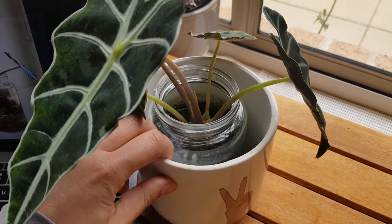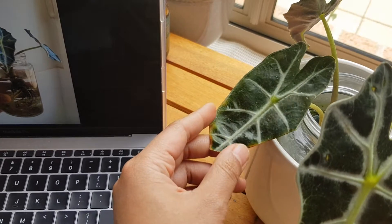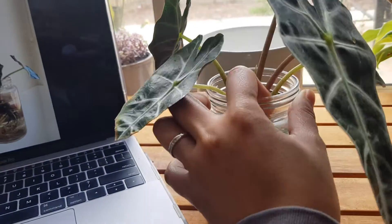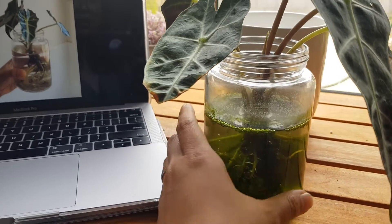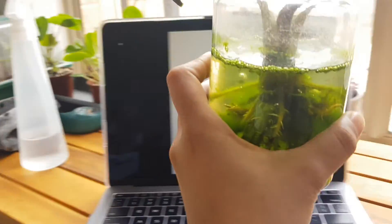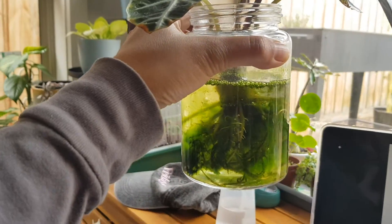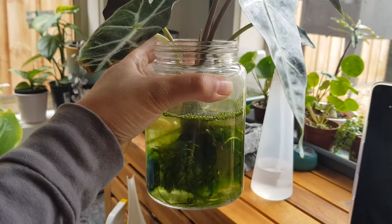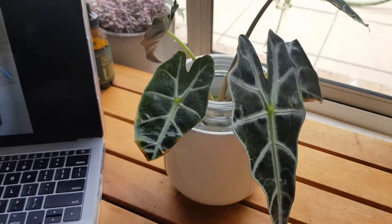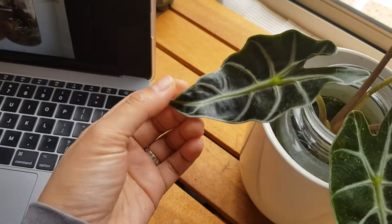So what I did was I just put it in water. This is one of the original leaves that started getting crispy. I put it in this container with water — don't mind the algae, I'm not fussed about it. Initially there wasn't any algae, but because my bathroom gets a lot of sunlight, algae started growing. You can just wash it off if you're bothered, or cover it so it doesn't get as much light. It doesn't hurt the plant anyway.